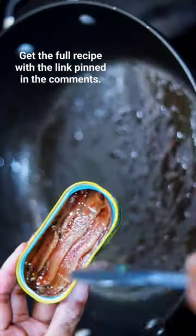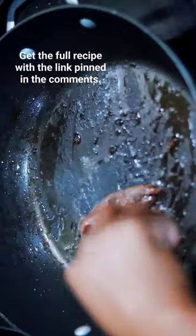Set that off to the side and then we're going to go in with our anchovies. Yes, anchovies. Don't worry, you don't even taste it.